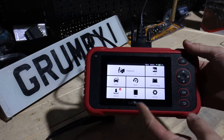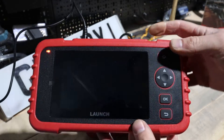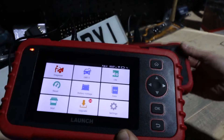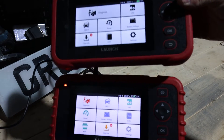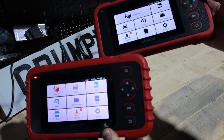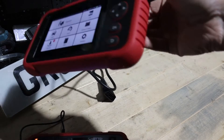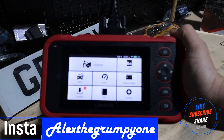I wanted to quickly show you the difference between the interface on this tool and the 123X and other tools I've introduced before. The interface is slightly different — more colourful — but it's not a big difference. It's still nice and easy to use and all the functions are pretty similar. Physically, the buttons are a bit more rounded on today's tool versus the more square ones on the others, and the edges are slightly different, but apart from that they're pretty similar. This is the more advanced tool.